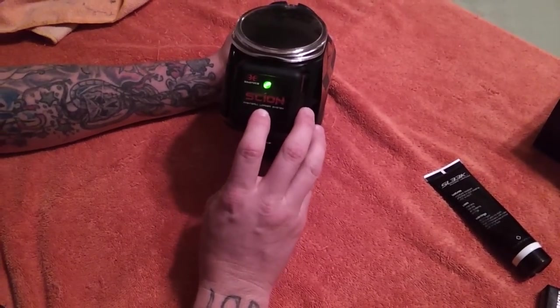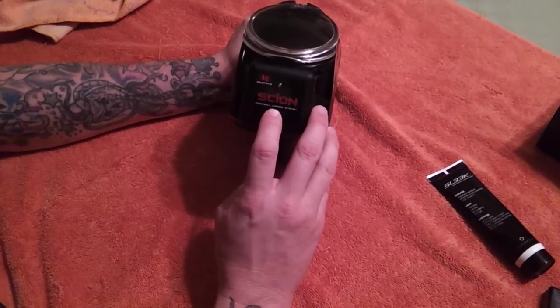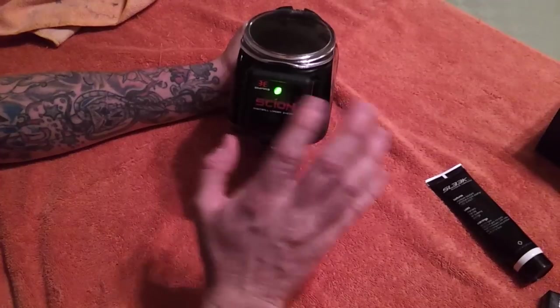Let's change it to five. We'll hold it down again and count: one, two, three, four, five. And we'll confirm that.